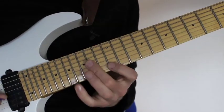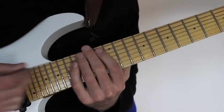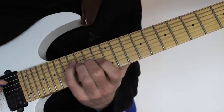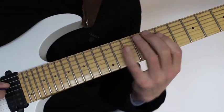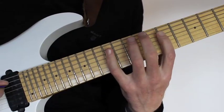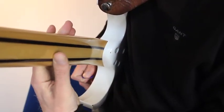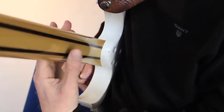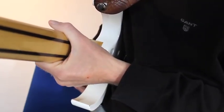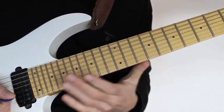Once we're back here on the A string again with our little finger, we stay in A but play the previous inversion. So once we hit the 16th, we move all the way down with our index finger to the 7th fret, hammering on — and this is quite a nice stretch. So you need to have the correct thumb position and hand position, avoiding an overly tense posture, because this will certainly challenge your playing even more. You want to make it as easy as possible.